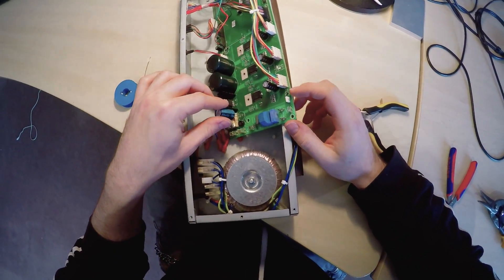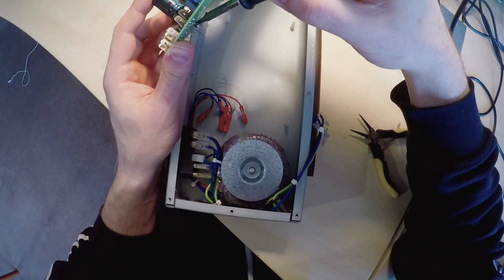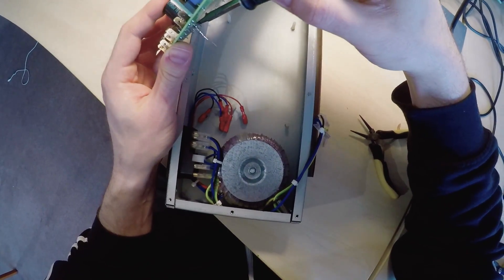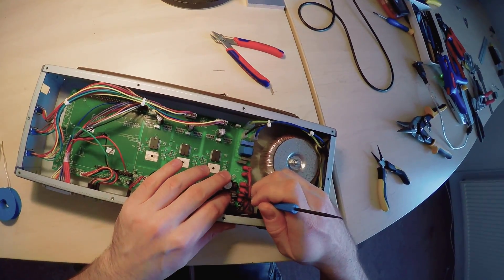5V is a little low, but the only alternative — the motor driver voltage — is beyond 40V if I remember correctly, and that's way too much. So for now I'll stick with the 5V power supply.